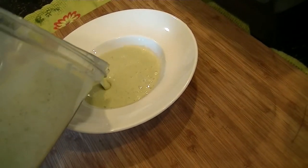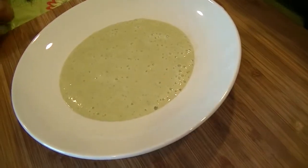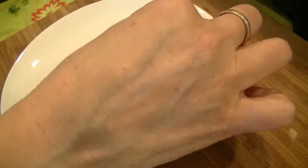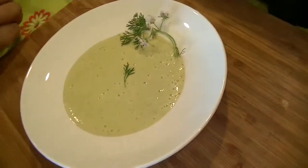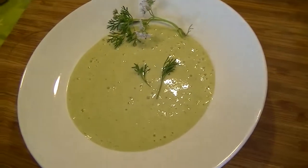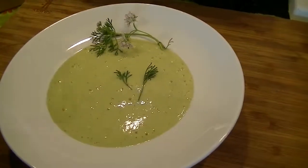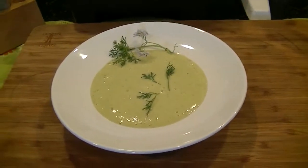I'm going to serve it directly into a bowl. Look at the beautiful color — it's a magnificent color. I'm going to garnish this dish with flowers of the cilantro. This is actual cilantro that has flowered. Just a little touch of the edible cilantro flower. And that's it.